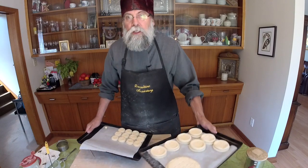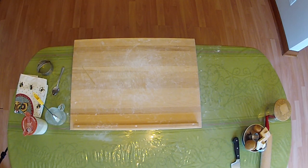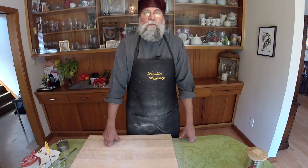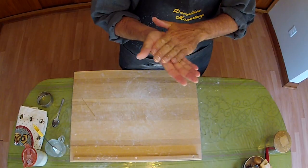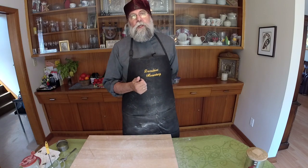And now to the oven. We placed them in the oven at 325 degrees Fahrenheit for about 25 minutes, but have to check on them — when the bottoms are getting a nice golden crust on them and the top just begins to turn a little bit golden, that's when we pull them out.